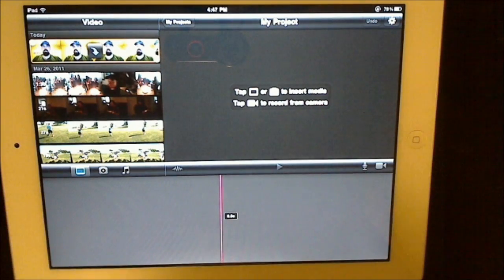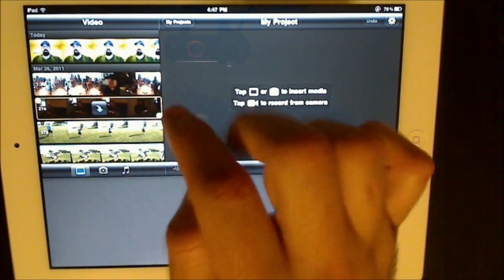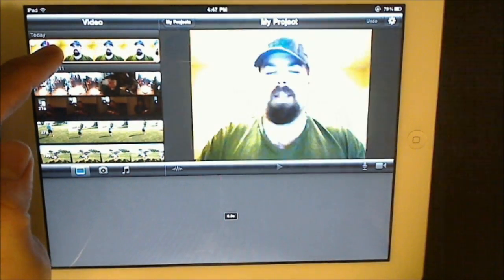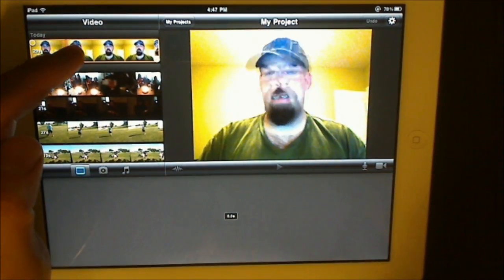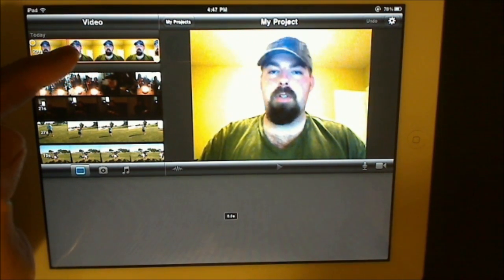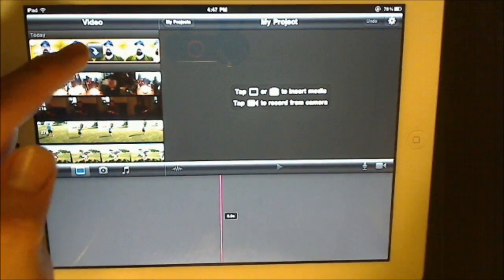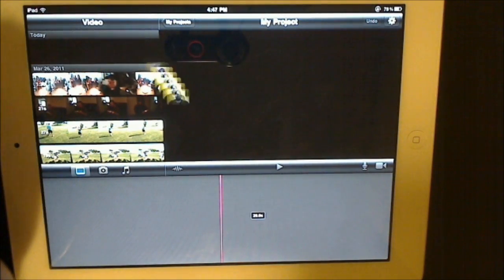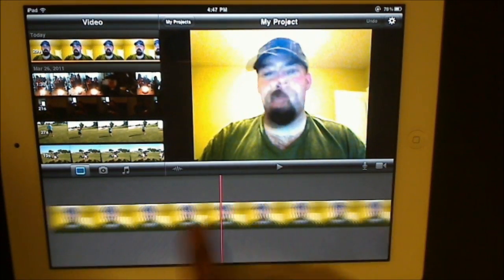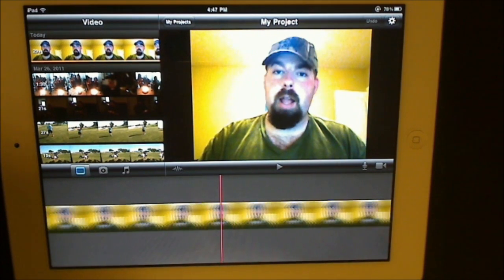Let's go ahead and add a video. When you're going to do it, you click on the video you want. If you're not sure it's the right one, just hold it and you can scrub left and right to preview it. I want that one, so I'm going to hit that little blue icon to put it down into the editing bar.